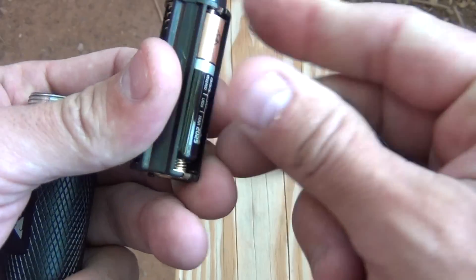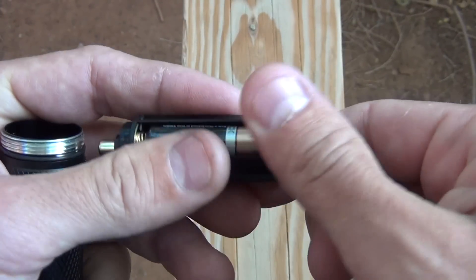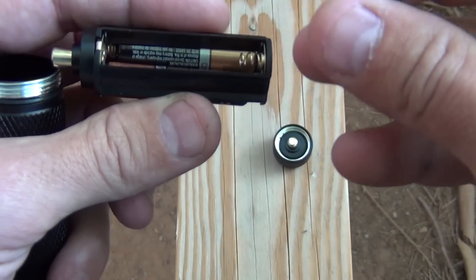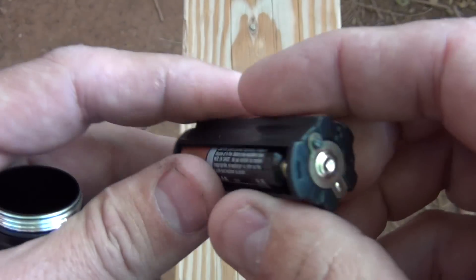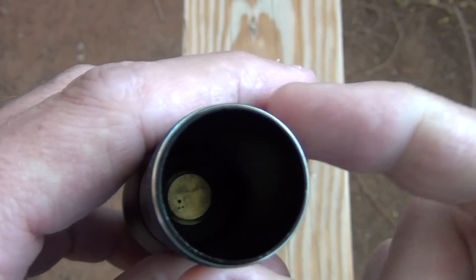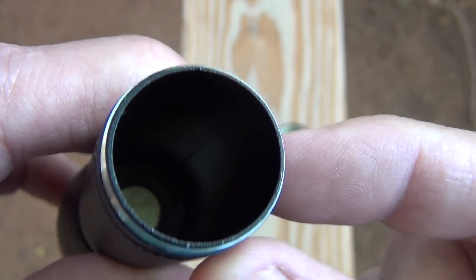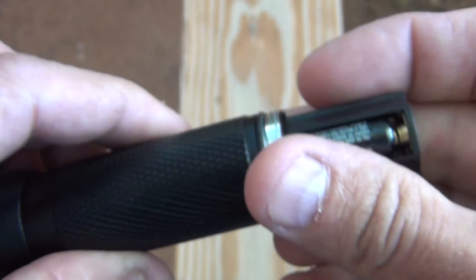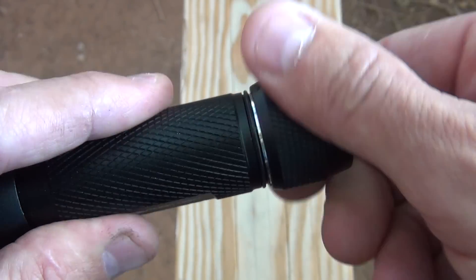So let's put the batteries in — one, two, and three. That basically combines these three batteries and makes it one big battery. Let's take a look inside there and see what's in there — nothing really. You can see the post where this touches. So we're going to slide that in and put this end cap on.